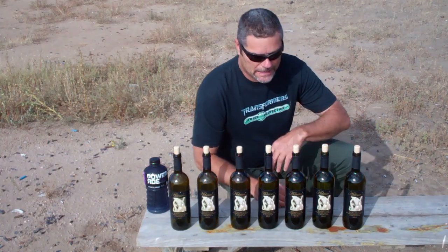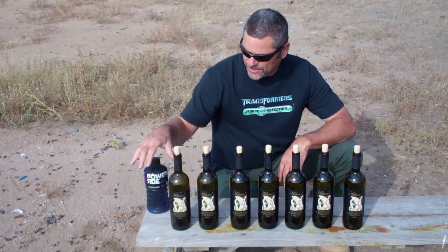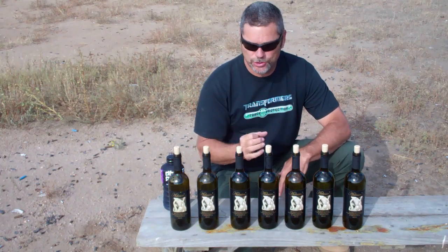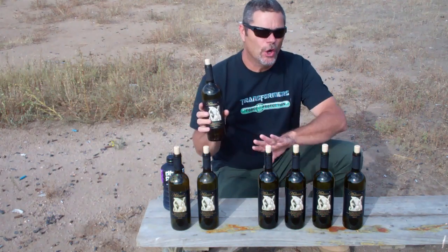Hey everybody, welcome back to Going Ballistic. So what we're going to do today — I wanted to see what it looked like shooting a shotgun slug in slow motion through these wine bottles that me and my lovely wife got to share over time.